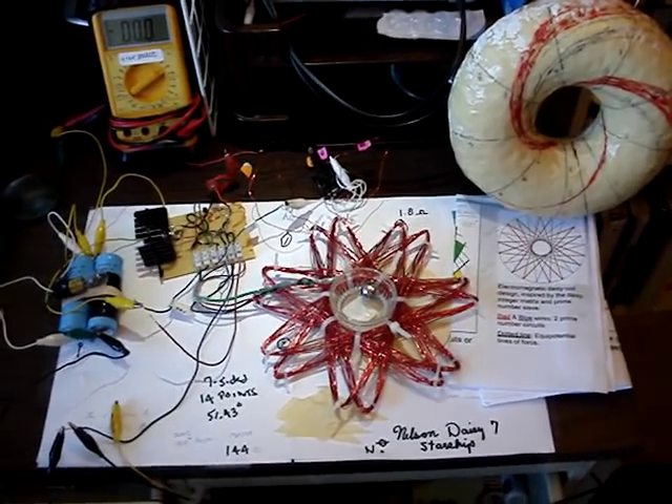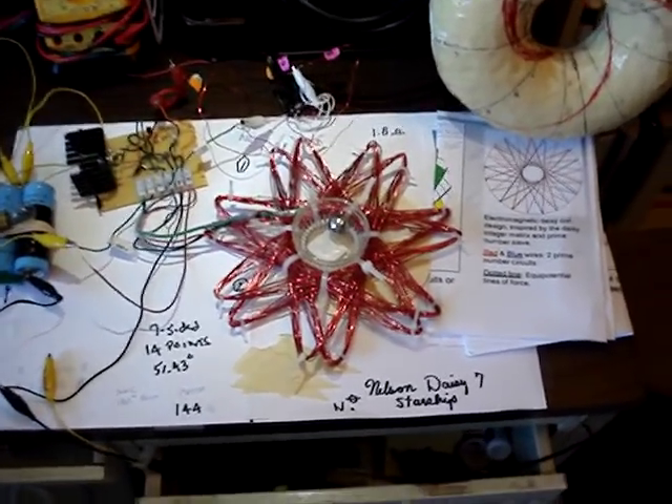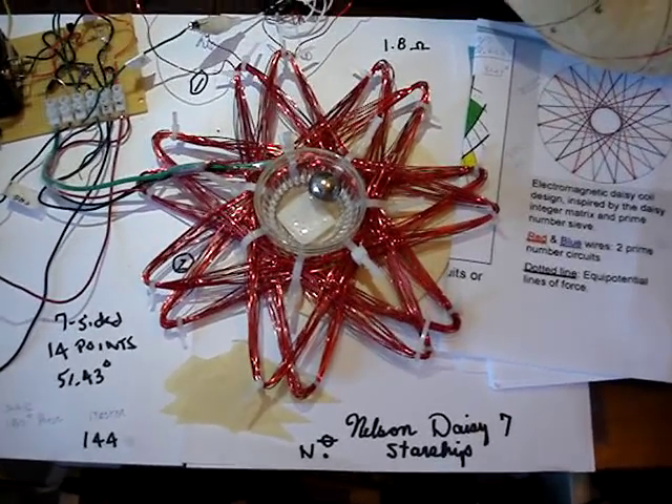Hi, good morning. This is Jack. I have a new coil that I wound. It's called a Daisy, from Scott Nelson's idea.